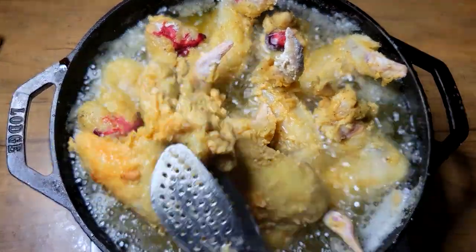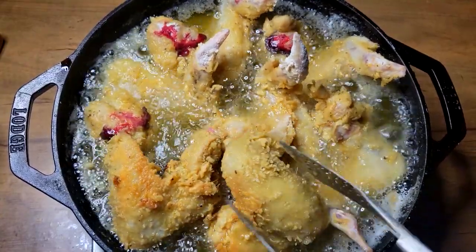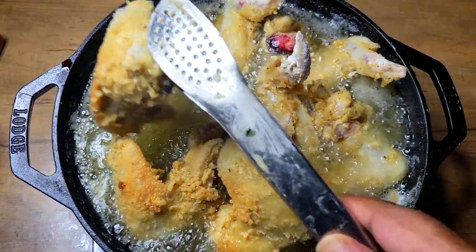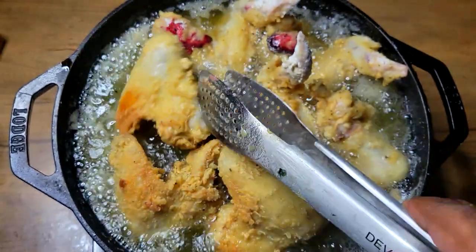I let those sit for about a full five minutes on the first side. Let me just come in and give these a turn. I'll give them maybe another five minutes or so on the next side and I'll be back.